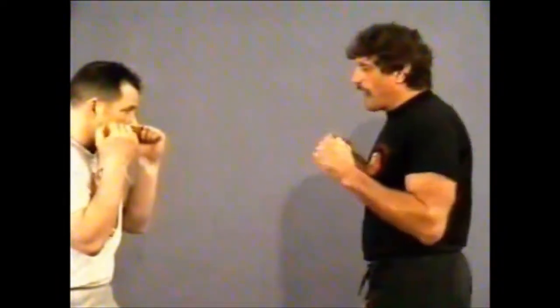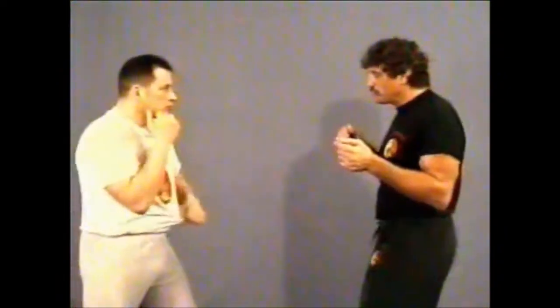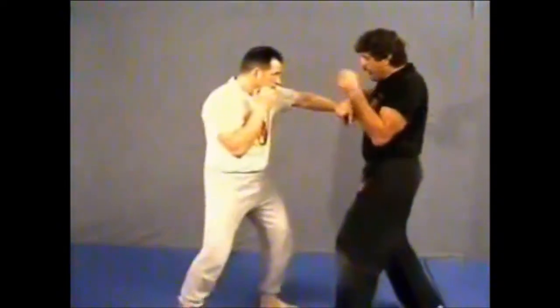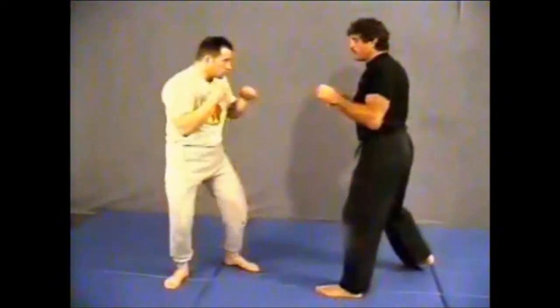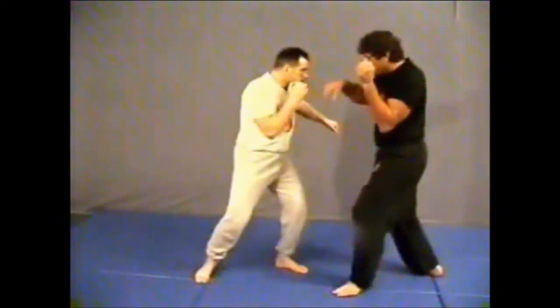Now what I want to do is counter off of it. As soon as he throws the jab, I'm going to come in with a back leg roundhouse kick to his leg. He steps, throws, and then I counter.